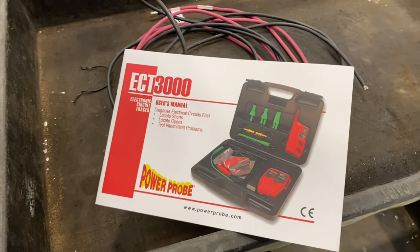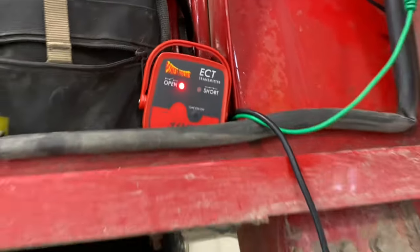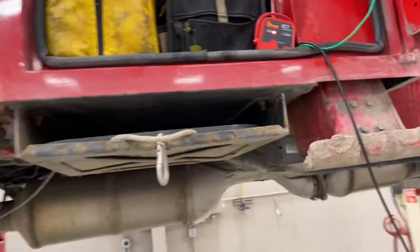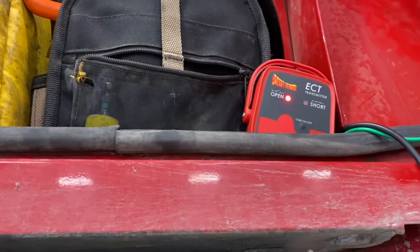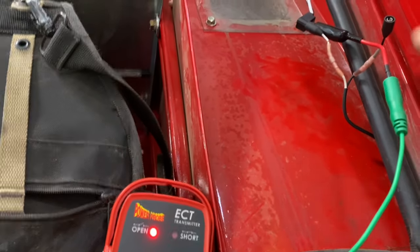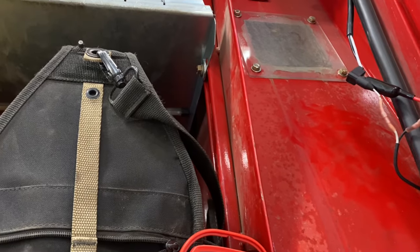At work we get a lot of trucks with shorted wiring, so today I'm trying out this new Power Probe ECT 3000 short tester. The issue I've got is this marker light is not working on the front of the box. I tested with my regular power probe and I have a good ground but I'm not getting power, so I'm trying to figure out where I'm losing power.